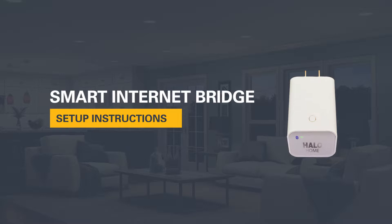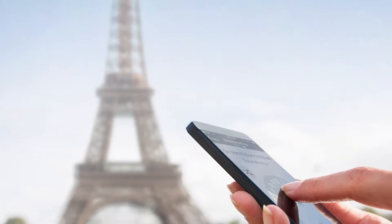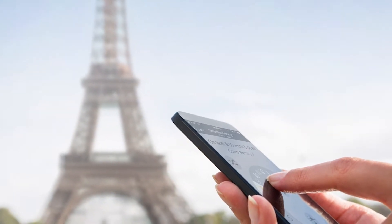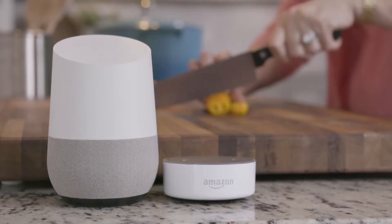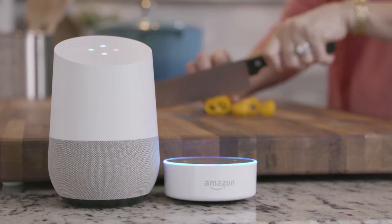The Halo Home Smart Internet Access Bridge allows you to create a secure private connection between your Halo Home network and your Wi-Fi router. The bridge provides remote access to your Halo Home lighting from anywhere in the world, and also allows for voice control from Amazon Alexa or Google Assistant.